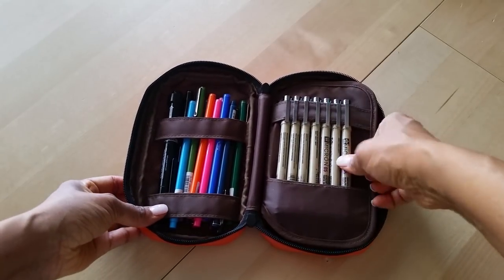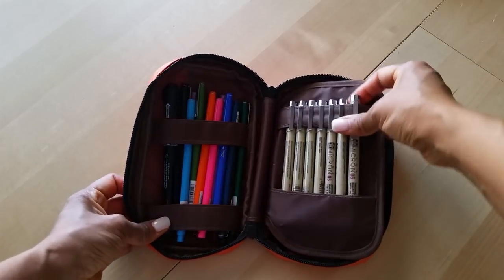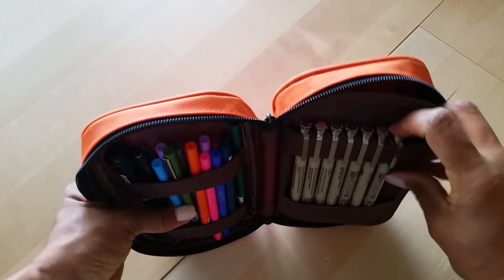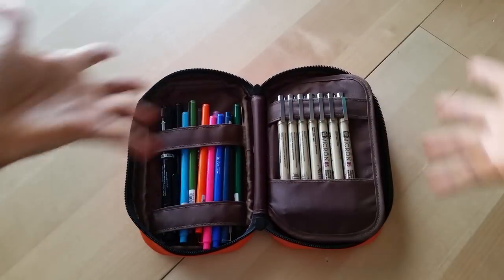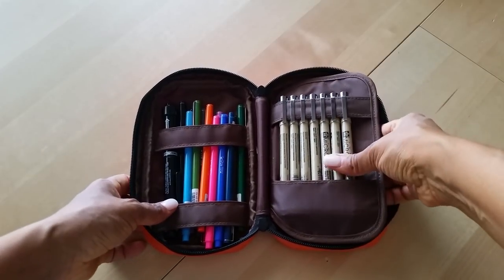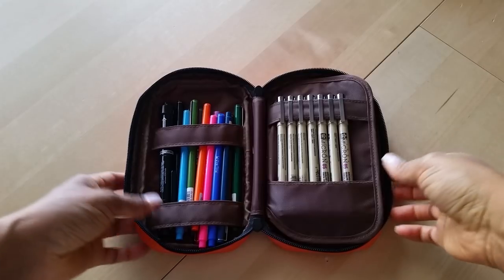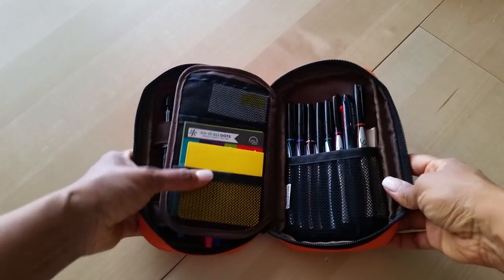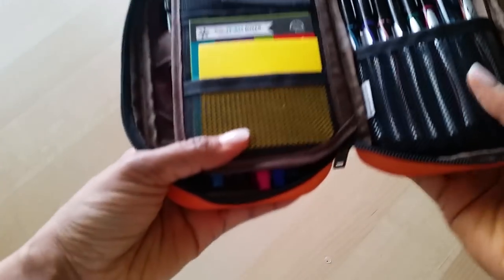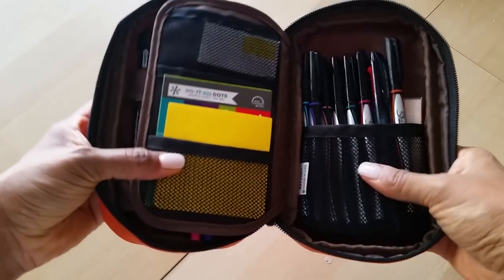On this side I have my Micron pens — another one of my favorite pens, especially for journaling. The only thing is one of my pens actually leaked. The red one — I opened this up one day and there was red ink everywhere. I was able to clean it up and you can't even tell, but that was weird. I've never had one of these pens explode on me like that before.